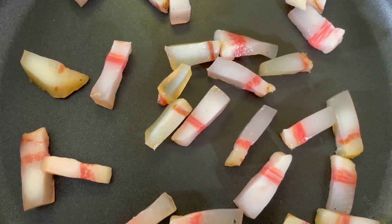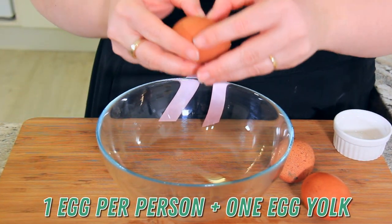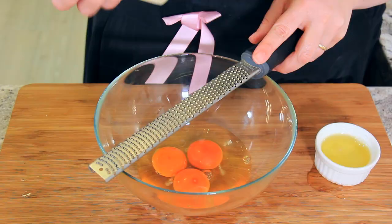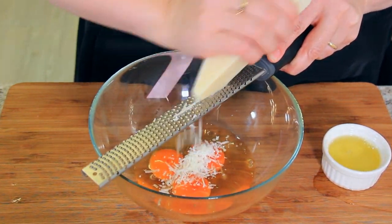While the guanciale is cooking, set a large pot of water on to boil. For the sauce, you're going to use one egg per person plus one additional egg yolk for a little bit of extra creaminess. The extra egg yolk is optional, but I would highly recommend it. For our cheese, we're using pecorino romano — 150 grams for two people.